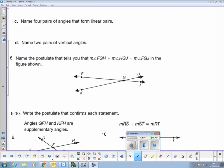In the next portion of this homework assignment, we are being asked to name postulates that demonstrate different statements. In number 8, we're looking for the postulate that says that angle FGH together with angle HGJ is equal to the measure of angle FGJ. That postulate is called the angle addition postulate — we have two angles added together, which demonstrates the angle addition postulate.